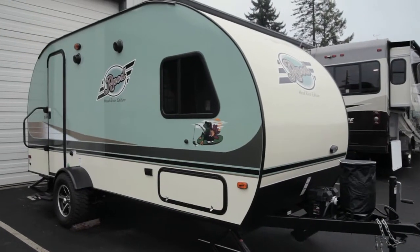Hi, I'm Dave with Funtime RV. I'm going to tell you about the R-Pod 179 today. The R-Pods are built just 40 miles down the road in Dallas, Oregon, so they're one of our favorite trailers here and you might find it fun to check them out.